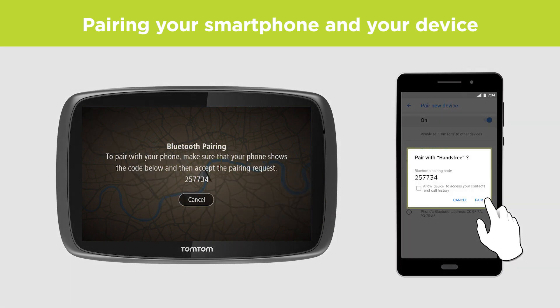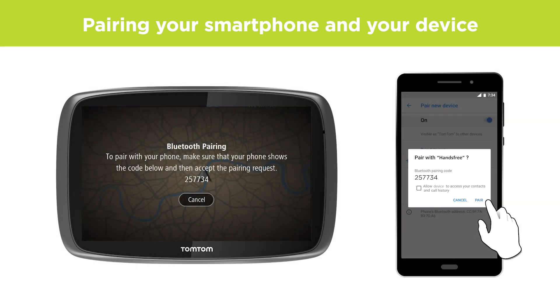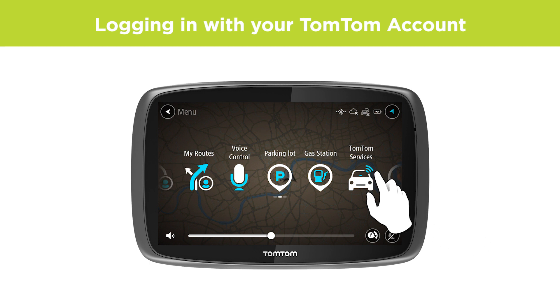You will get a notification on your phone asking to confirm the connection with a pairing code. Confirm the pairing. Now your device can access TomTom services through your phone's connection.